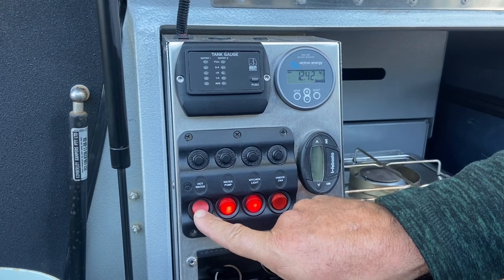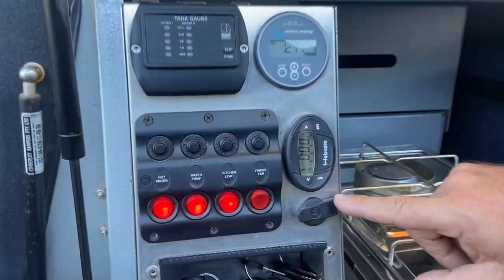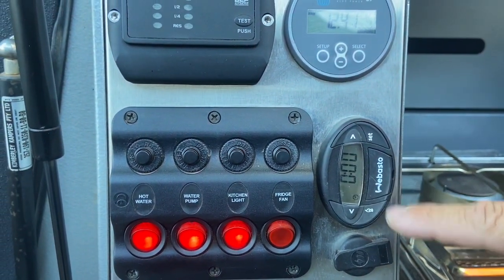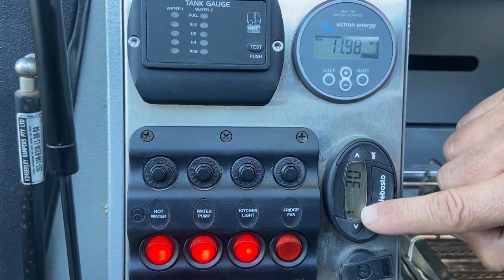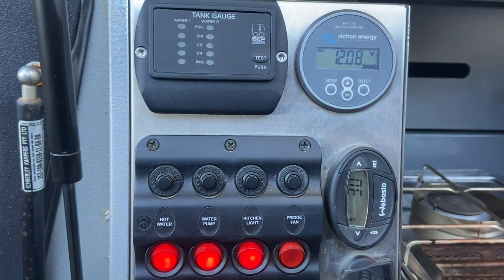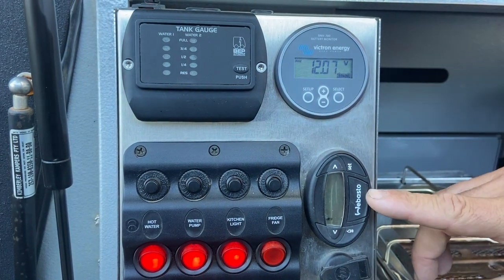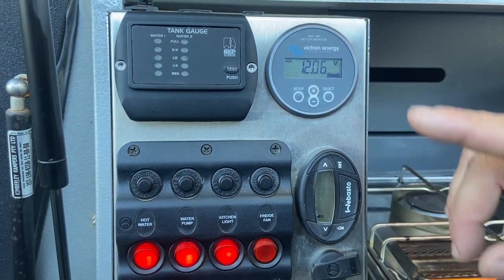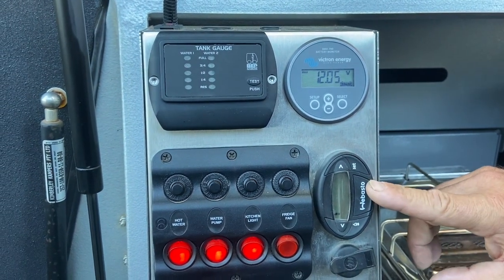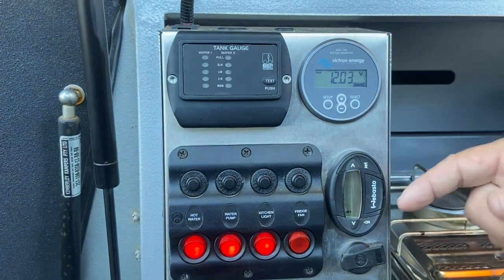For the hot water, main power turns it on. There's a little timer here — this button has a flame icon. Press the flame twice: once to wake it up, once to start. We're looking for the flame icon and 30 minutes. We can hear it running. If your hot water is not working, two things could be wrong: your battery voltage is low, or your diesel fuel is empty.